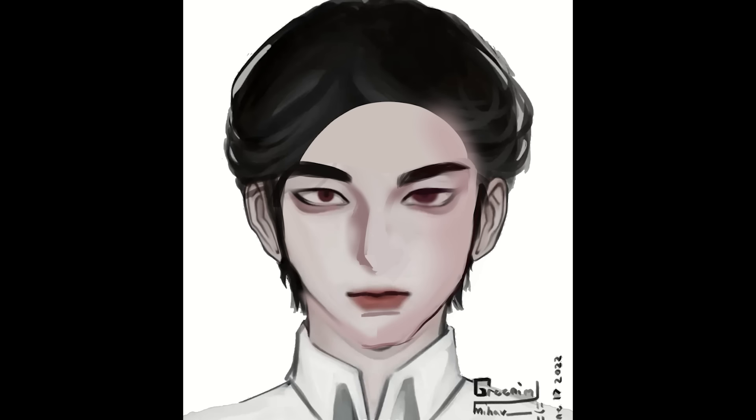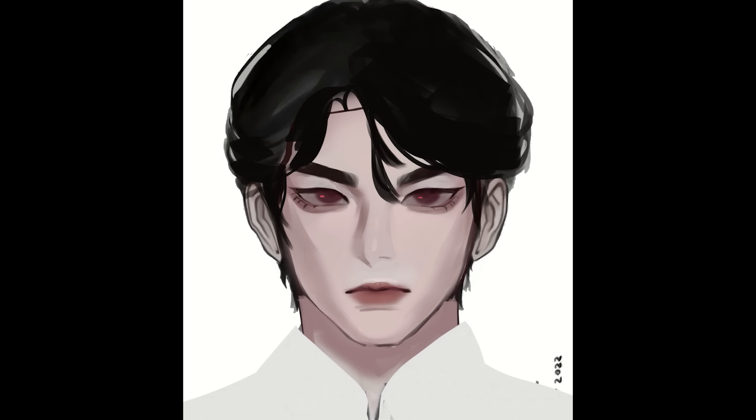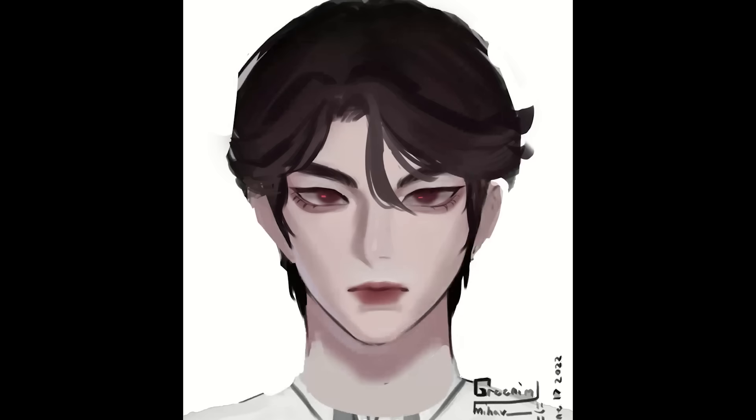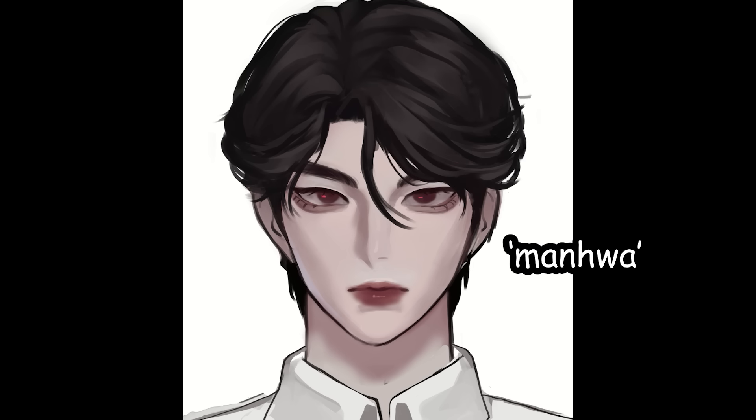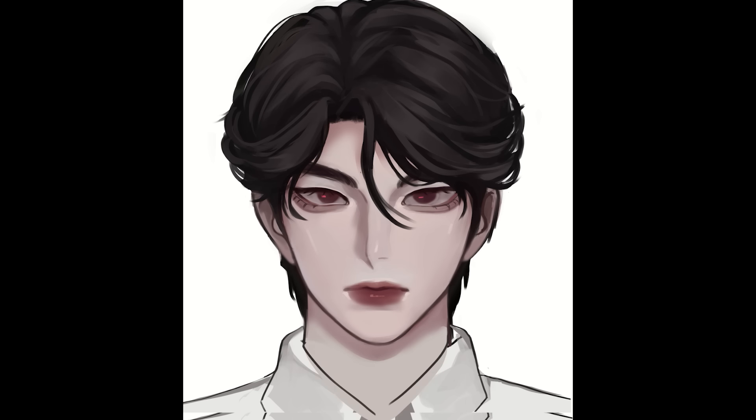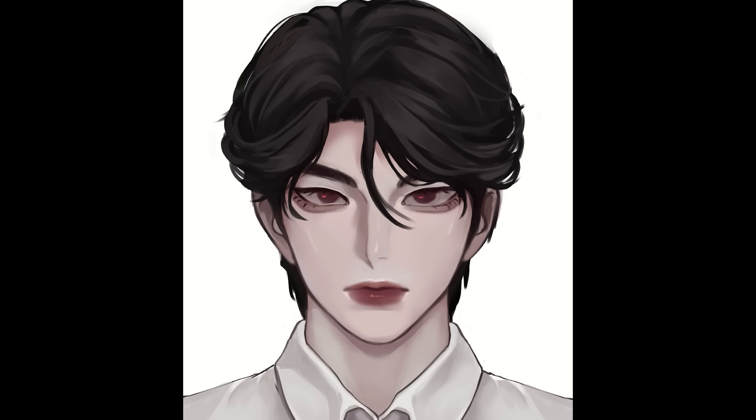For those asking, I have no idea what this art style is officially called. I call it the smegsy art style, but it's more commonly known as the manhua style. I see it in a lot of those manhua covers or Korean web novel art.